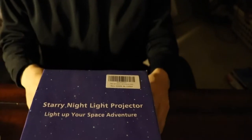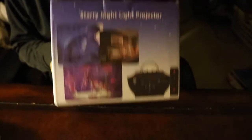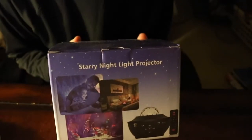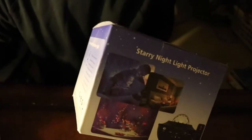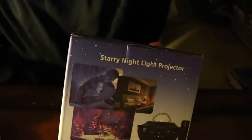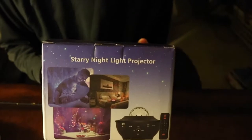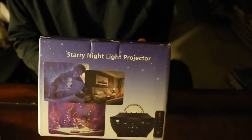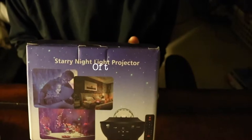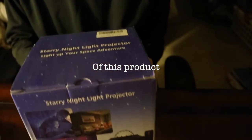Today's video will be unboxing the Steri Night Light Projector. Let's go. It's been a while since I did a product reveal. Let's say thank you to my company — Mia, reach out to me, you're the real deal. Thanks for watching my videos where I've been posting product reveals of LED lights for like eight to nine months. This is like my first time doing an unboxing and it's pretty cool. Let's get started.